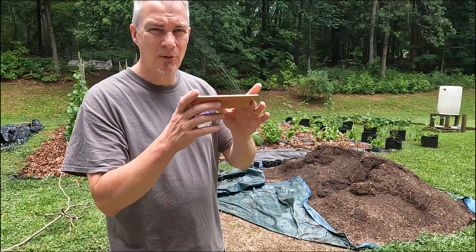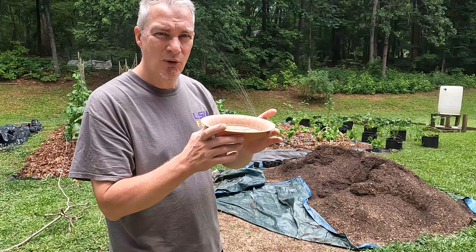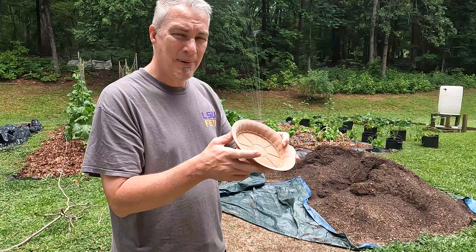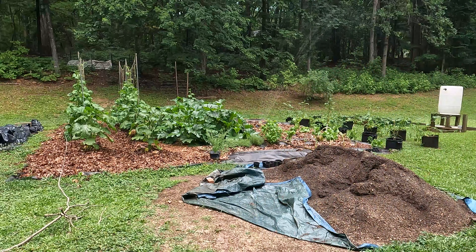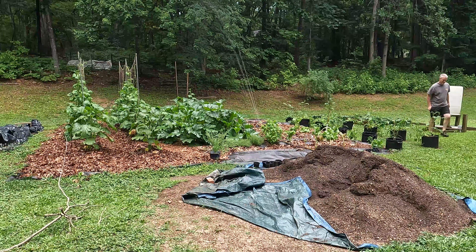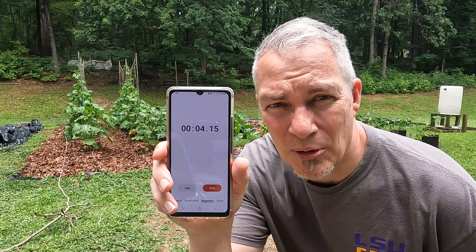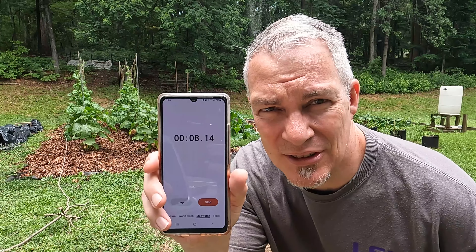Now I'm going to set this dish up on the edge and see how long it takes for an inch of water to collect. This is about an inch and a quarter deep so this will be a good measurement. The timer is going — I'm going to pause you guys and let you know how long it takes. See you in a few.